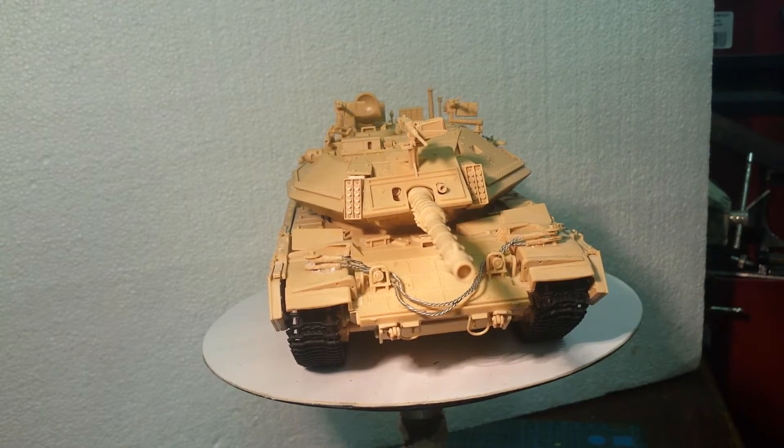Anyway lads, I'm going to leave you with that. The next time you see it she'll be finished. Then we'll be starting the M group build in August — looking forward to that. I have my Russian IT-1 missile tank ready. I think I've called her TI a couple of times, but yeah — looking forward to that on the 23rd of August. So until then lads, look after yourself, enjoy your modelling, have a nice weekend, and be nice to one another.